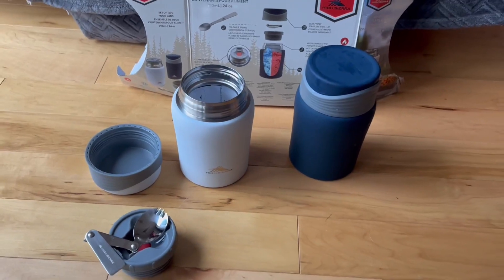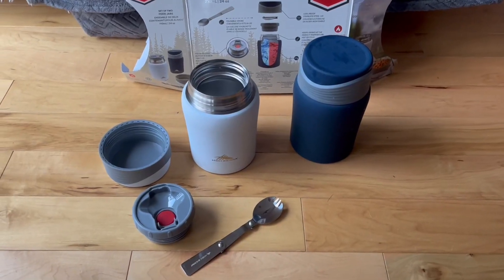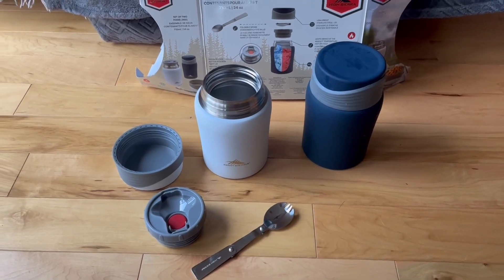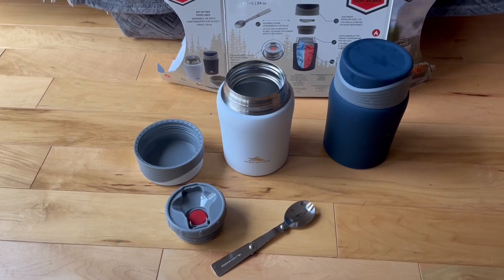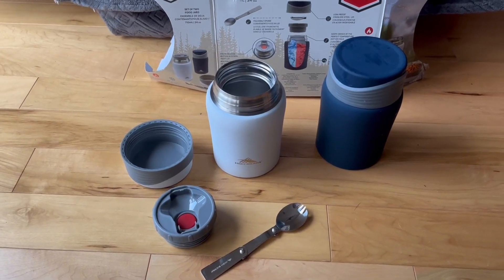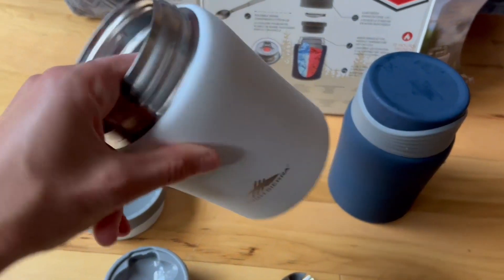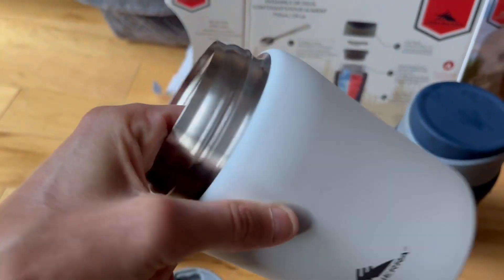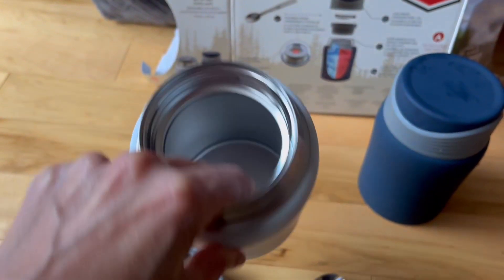Overall an awesome set for food or drinks if you want to bring them to work or school. And then you don't have to worry about heating them or cooling them. They're insulated and it's a double insulation of metal, so you won't break like the old ones used to break because they were glass insulated.